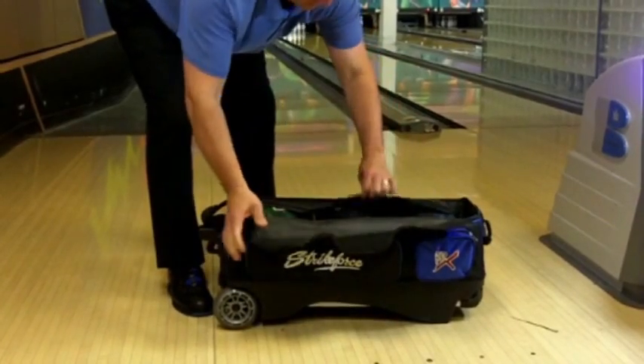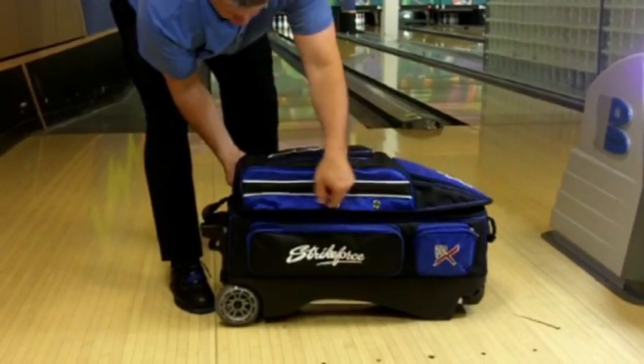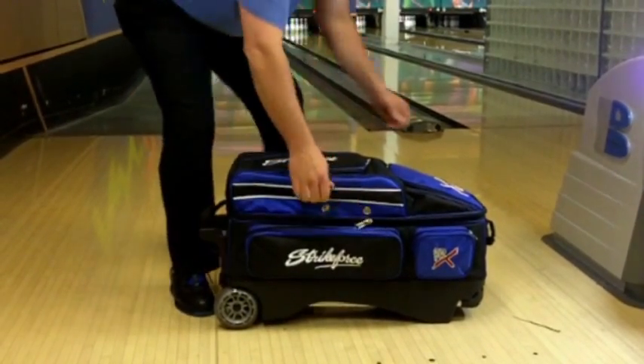This premium roller comes with the industry's only 7-year warranty. That's how much confidence we have in this bag. It's just another reason we're the bowling bag authority.